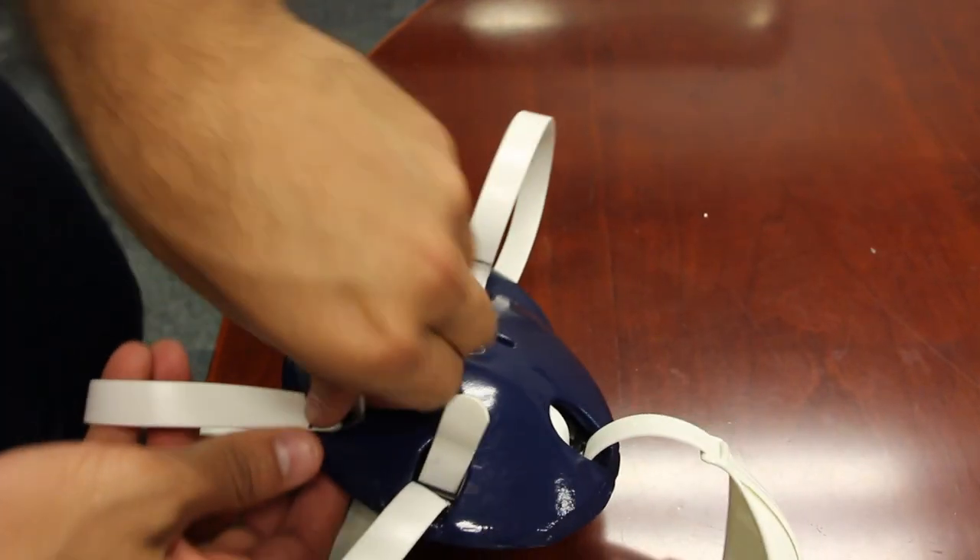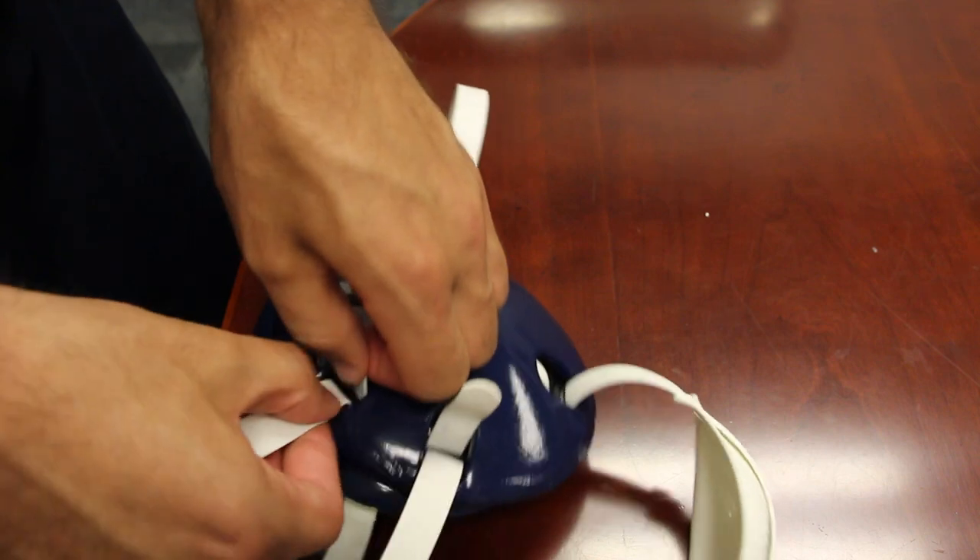Pulling down here, then go to the next one. Push down, pull up.